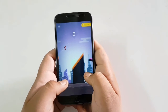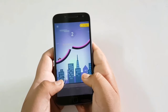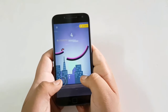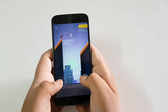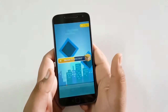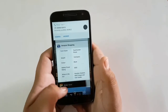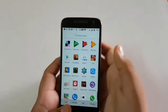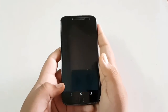Let's play again. Okay let's play a different game. Let's play a different game on the phone. Yeah, Knife Hit — this is one of my favorite games.